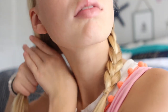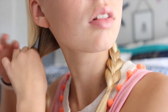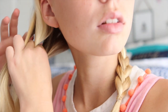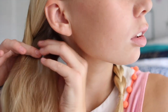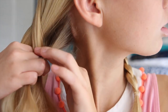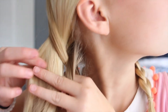Now moving on to the fishtail. Usually for a braid you use three pieces of hair, but now you're only going to use two. From one of those sides, you're going to take a little piece of hair out and transfer it to the other side of your head, then do the exact same thing and transfer that to the other side. It's another pattern that you just have to get used to.